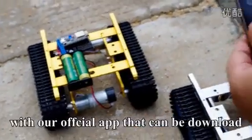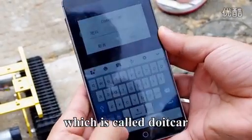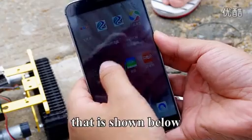There are two ways to control the car. The first one is to control it with our official app that can be downloaded on your Android smartphone, which is called Do It Car. This app is available on the Android App Store, and you may also download it from the link that is shown below.